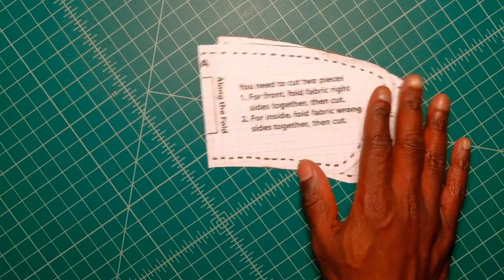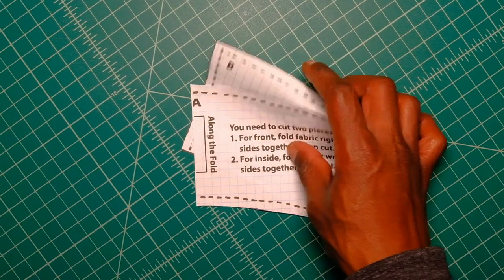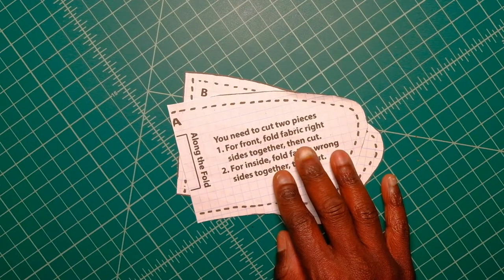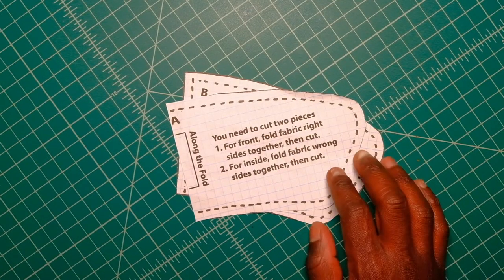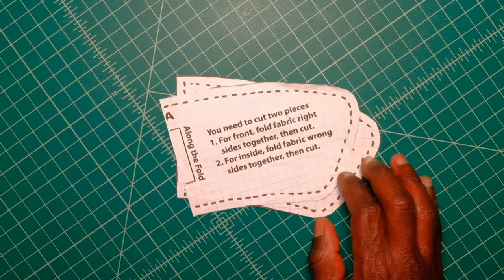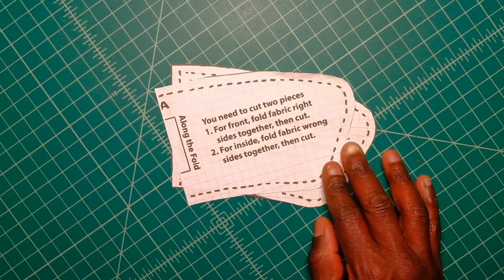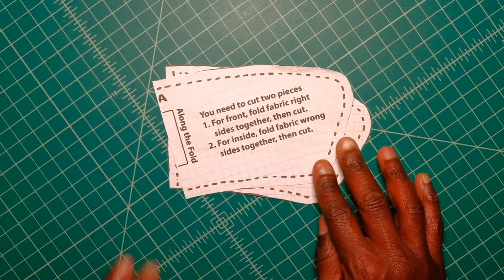To make this mug cozy, there is a pattern available for download. If you're watching on my website at www.joshsews.space, there will be a red button at the bottom right-hand corner that says 'free download.' If you're watching via YouTube, the link to the pattern will be in the description just below this video. So let me explain the pattern.